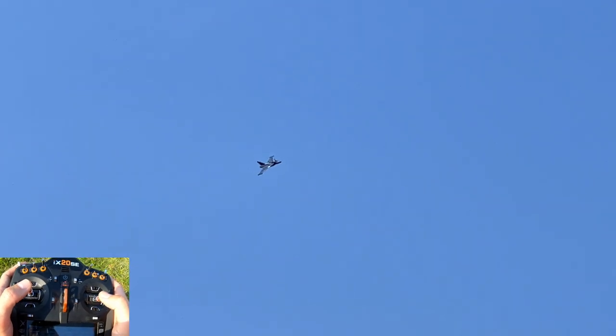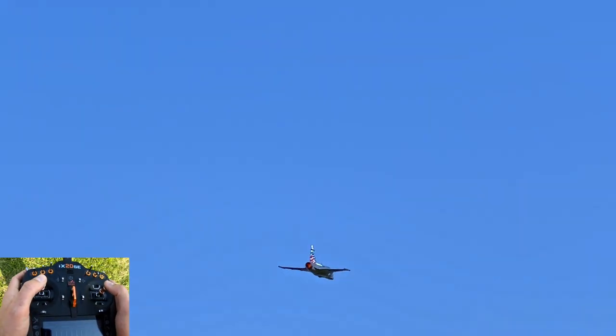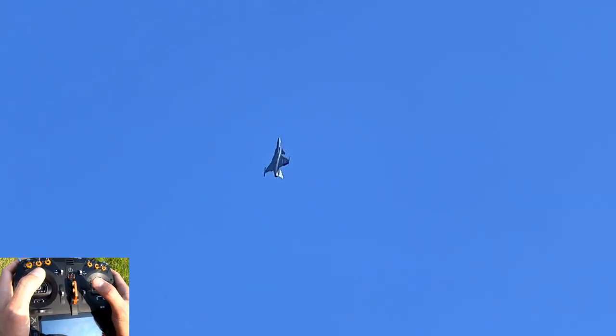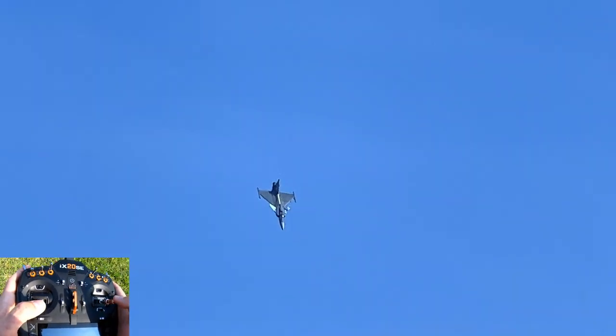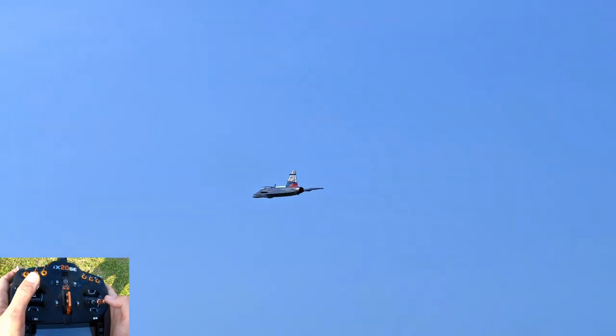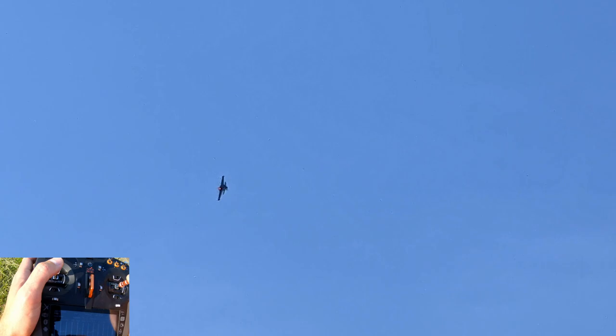Still getting my bearings in. I flew this plane off camera to really be able to demonstrate some of what it can do today. But it's a handful in this wind — it's a little gusty. But thankfully we don't have all that tall grass to worry about anymore. 21.02 volts. We've got to get ready to land already — these 4K packs don't last very long.